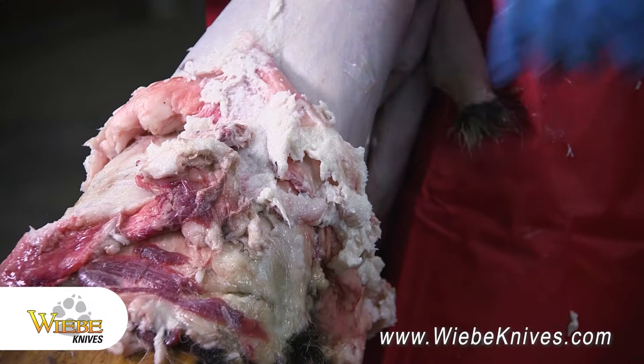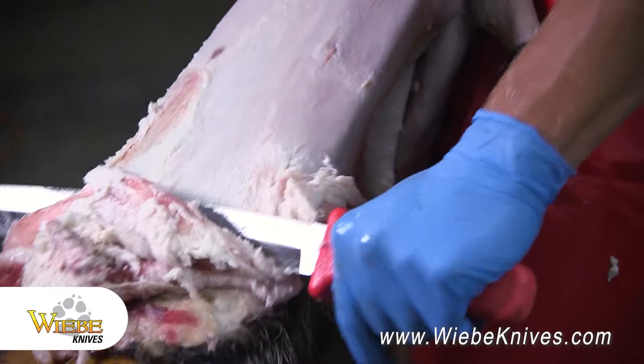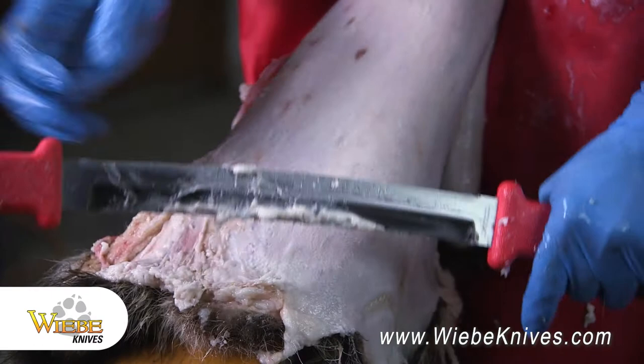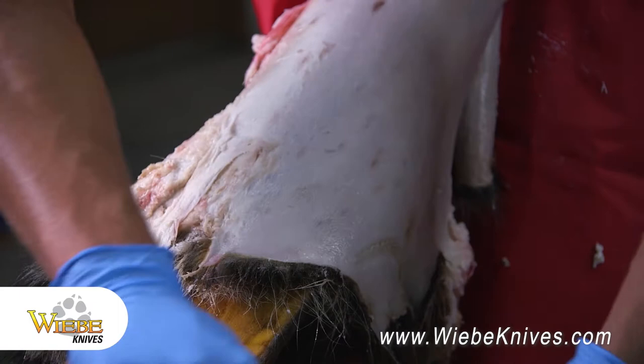We're getting pretty close to the end here, all the fat and meat bundling up. We'll just run it all the way off the hide, keep working it around as we go — you can just put steady pressure down and it just peels right off. I like to work it off to one side of the tail, then flip it and go off to the other side. Then when I get most of the fat and stuff off, I'll go right down the middle of the tail just to clean that out so it can dry properly when we go put it on the board.